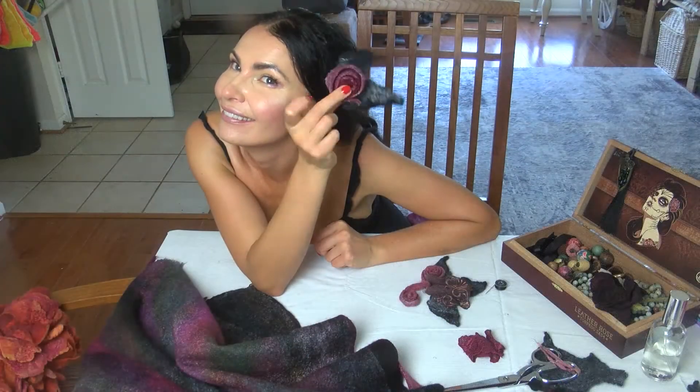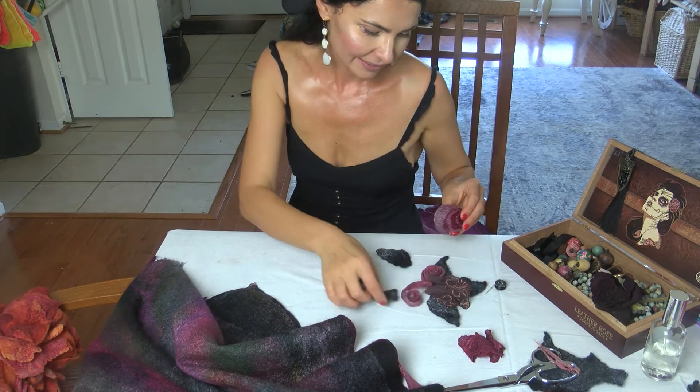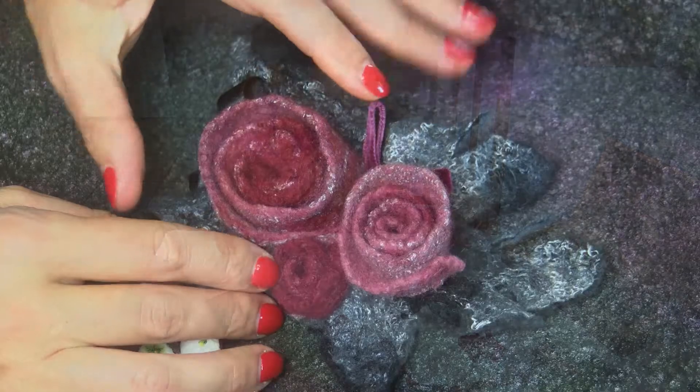Let me show you how to make this nice, easy project: a felted broach with three roses.